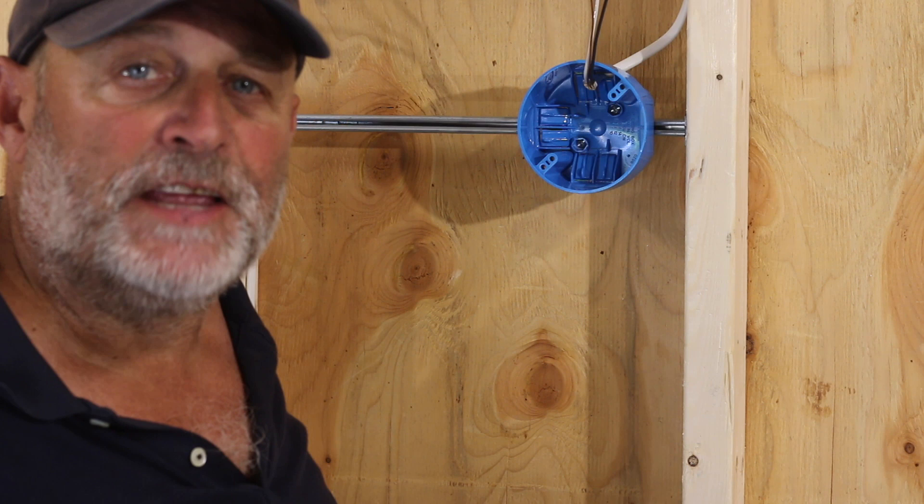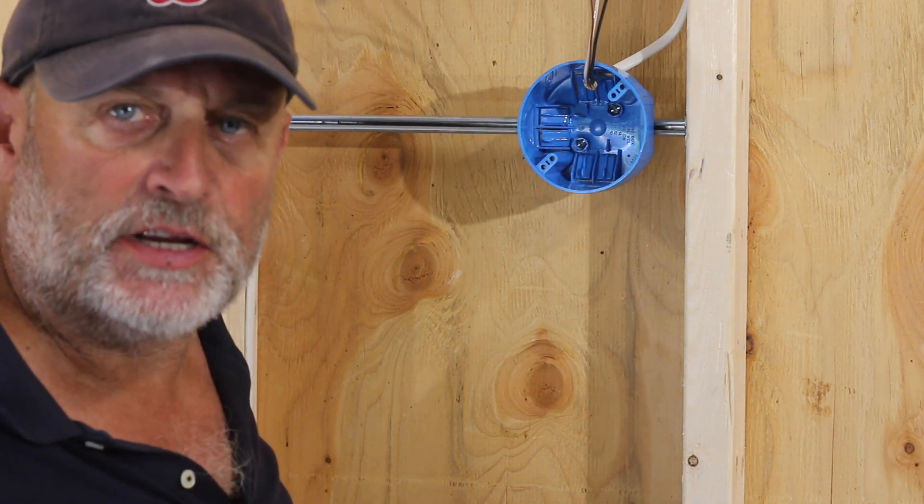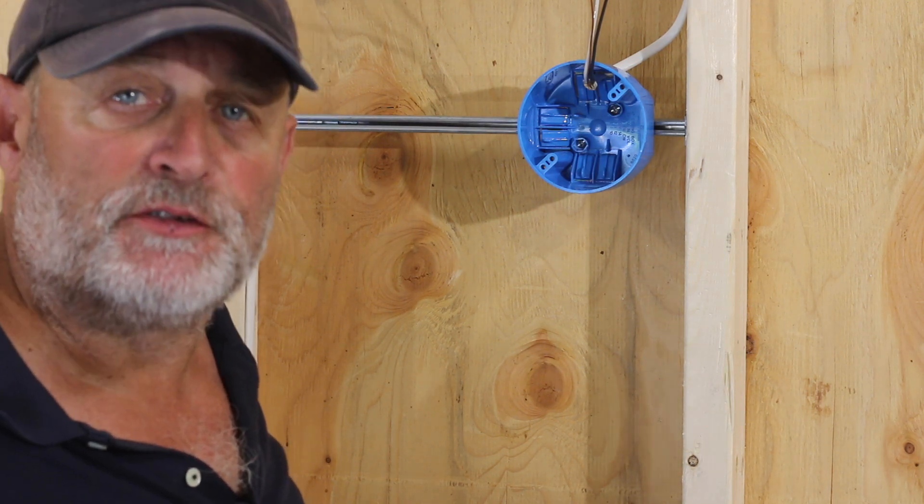I'm going to install a feed. We can either install it into the switch box or into the outlet box. We're going to do the outlet box, so it's more of a straightforward feed connection. We'll cover other types of feeds in the future.